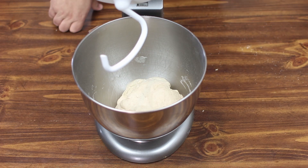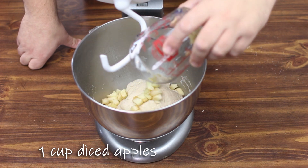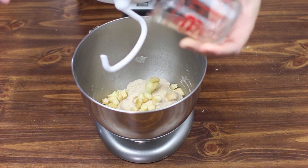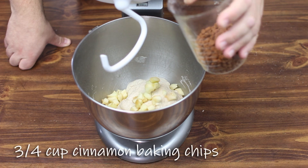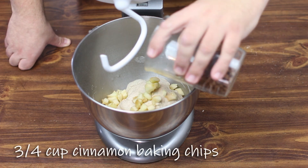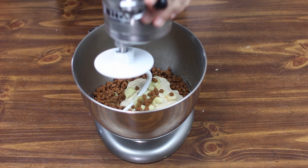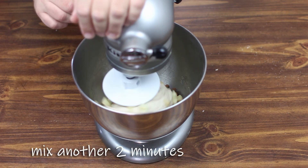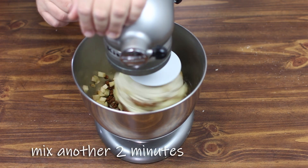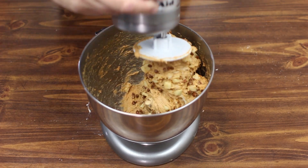To top everything off we're going to add a cup of diced apple. Dave and I like using Granny Smith just for that little bit of extra tartness. Then we're going to add three-quarter of a cup of cinnamon baking chips from Hershey's. And then we're going to mix it back in until everything is good and mixed together.